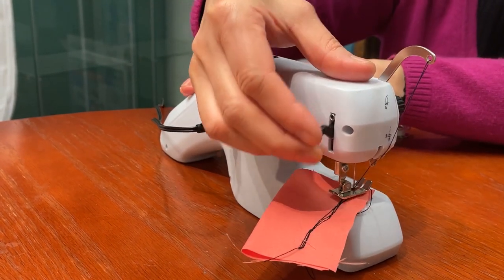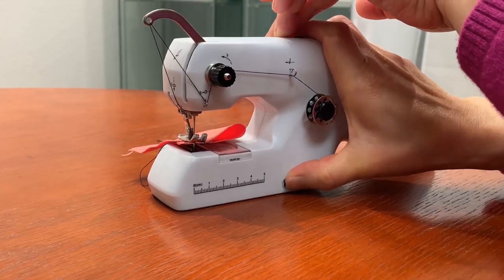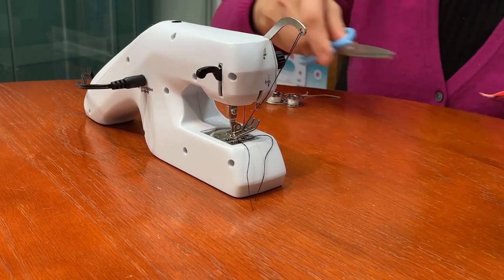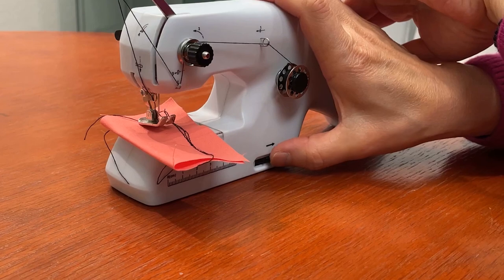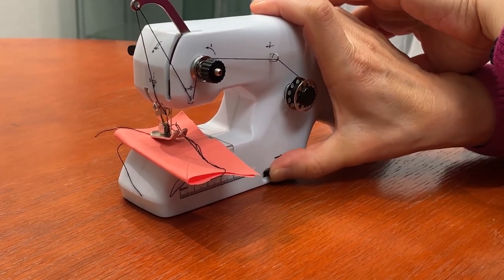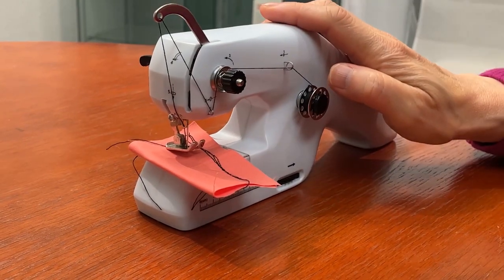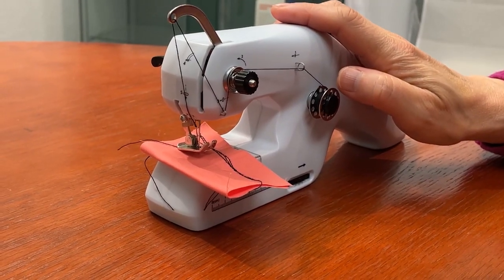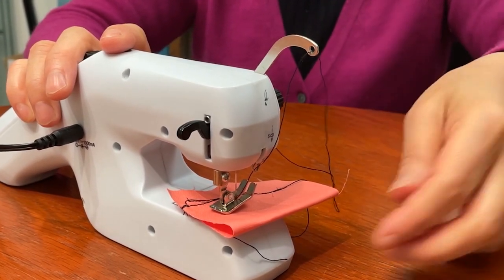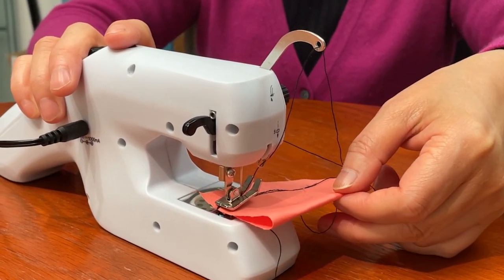When you're done sewing, raise the presser foot, raise the needle, carefully take out the fabric and cut the thread. If the fabric is difficult to remove, turn the hand wheel back and forth and that should loosen it up. Don't pull hard on the fabric or thread because that could bend the needle. If you need to pull more thread out, always pull it from above the needle first and then pull it through the needle.